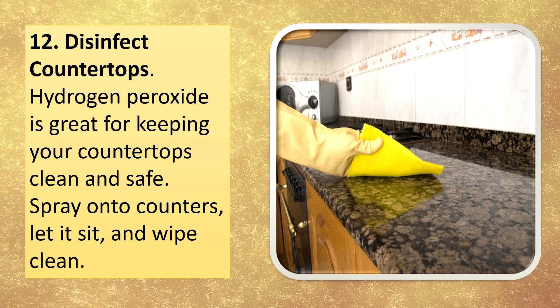Disinfect countertops. Hydrogen peroxide is great for keeping your countertops clean and safe. Spray onto counters, let it sit, and wipe clean.